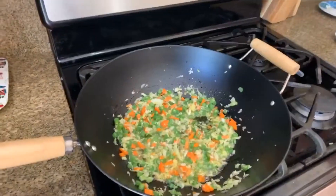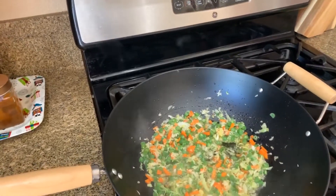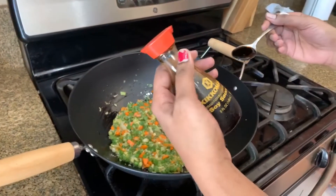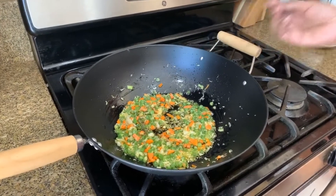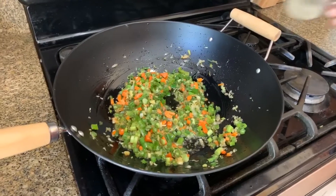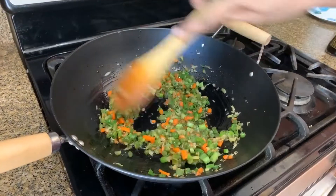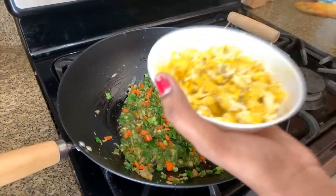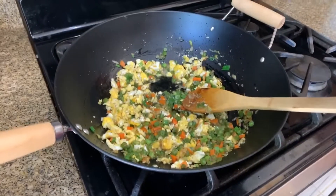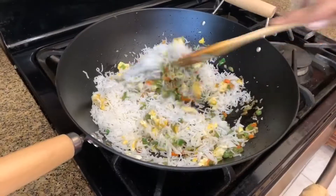I am going to cook the vegetables — it will be cooked on high flame. I am going to add a little salt. I am going to add soy sauce. I am going to cut some spring onion and add a little pepper. I am going to mix it, add the egg, add the rice, and color the rice.